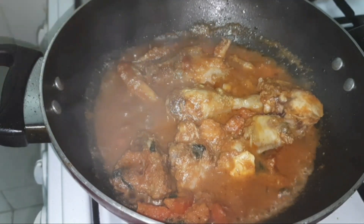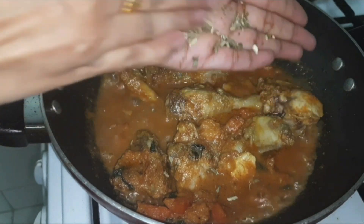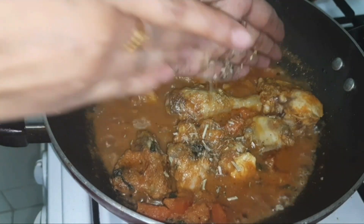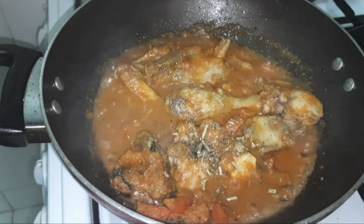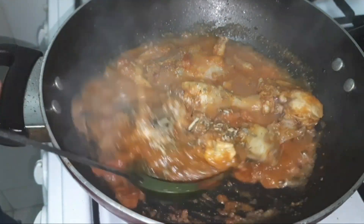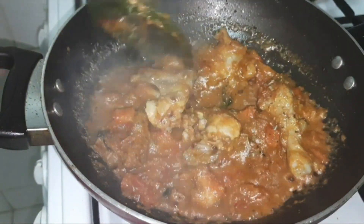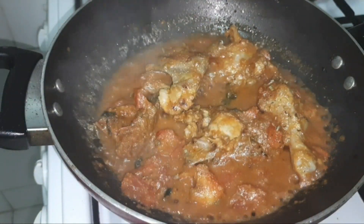Add kasuri methi — whenever you add kasuri methi, always make sure to rub it with your palm before adding. Don't directly add the kasuri methi; rubbing it with your palm will give a very good flavor and the aroma will come out. Give a good mix after adding the kasuri methi.